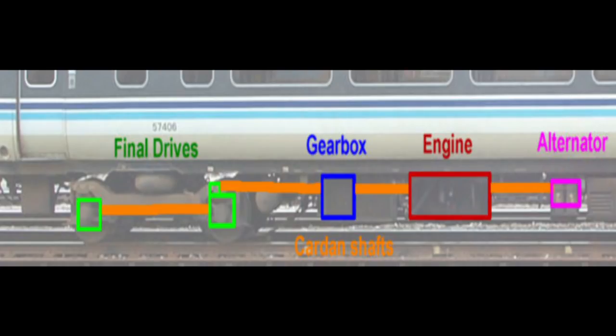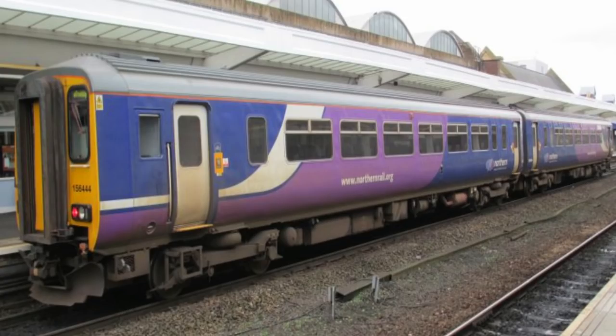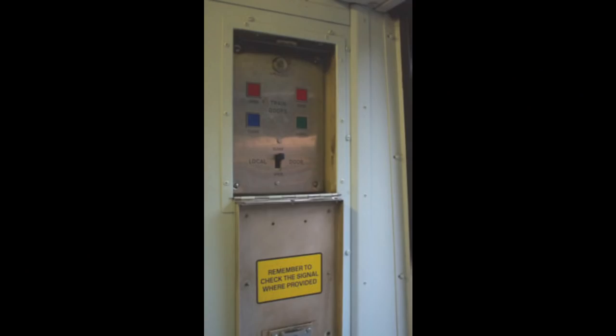Unlike the Class 150 units, the Class 156s have a single-leaf sliding door at either end of each coach. This reflected the expected longer journey time, with fewer stops, that the Class 156 was supposed to operate. As with the Class 150, all the doors are operable by passengers when released by the guard using one of two passenger door control panels.